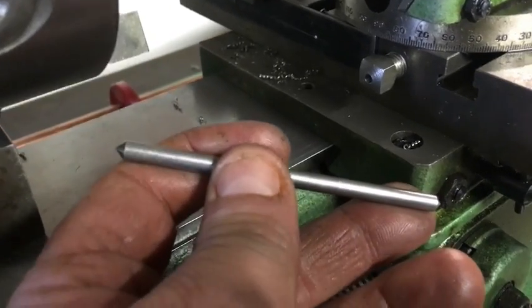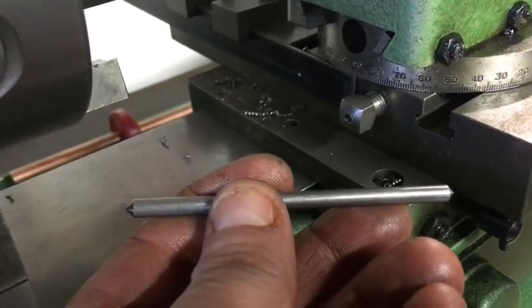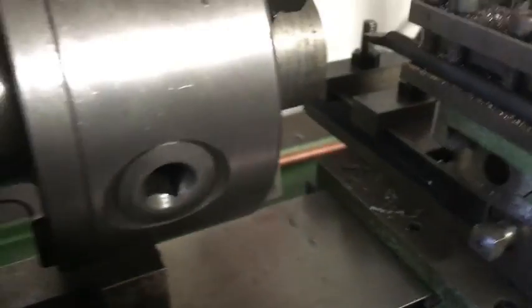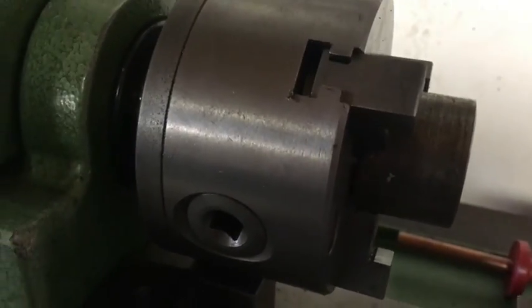This is just a random piece from the scrap bin that I picked out, and I've put two centres on the end. It just happens to be three and a half inches long, so the radius we're going to create on the end of this piece of bar in the chuck will be three and a half inches.